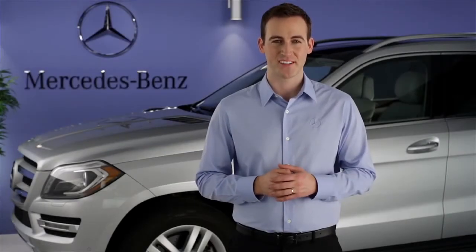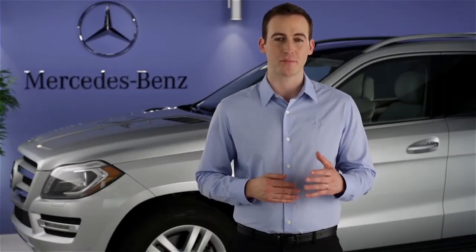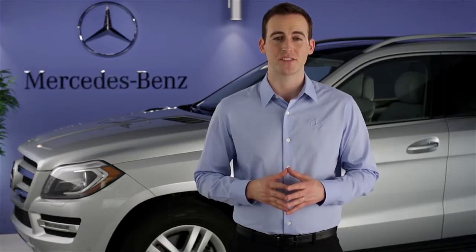Hi, I'm Jim from Mercedes-Benz. I'm going to show you how to use Distronic Plus, the adaptive cruise control system in your vehicle. Distronic Plus is a Mercedes-Benz innovation that takes cruise control to the next level of convenience.